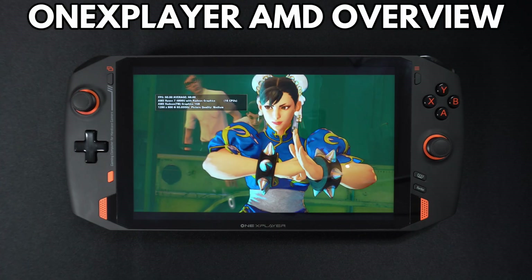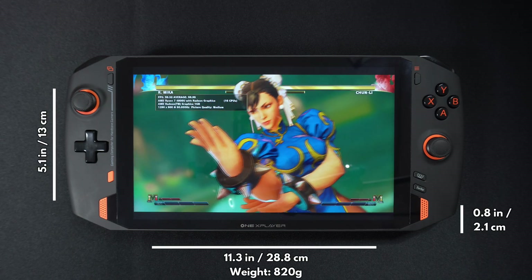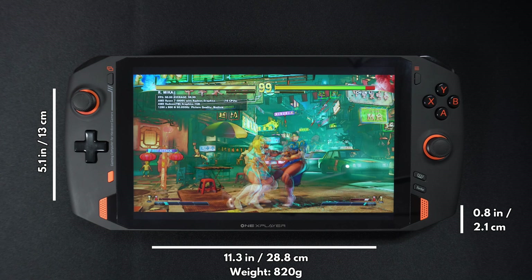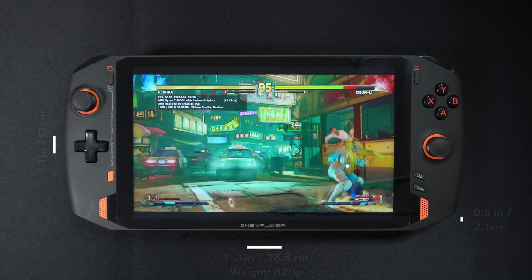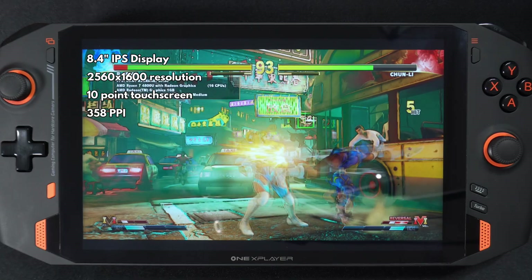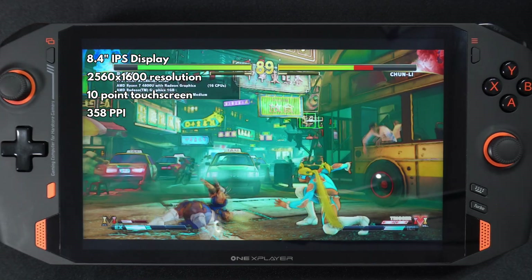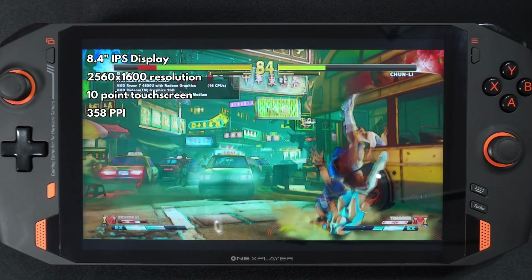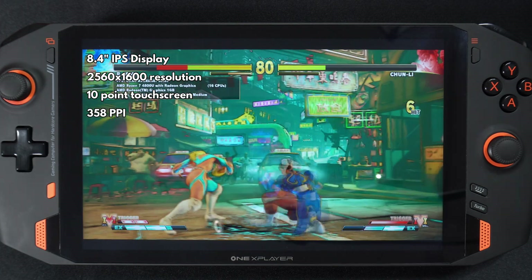The 1X Player AMD model is essentially the same as the Intel model. It measures 11.3 x 5.1 x 0.8 inches and weighs 820 grams. The display is an 8-inch IPS screen with a default resolution of 2560 x 1600. It supports 10-point touch and also supports the OneNetbook stylus, which is available to buy separately.